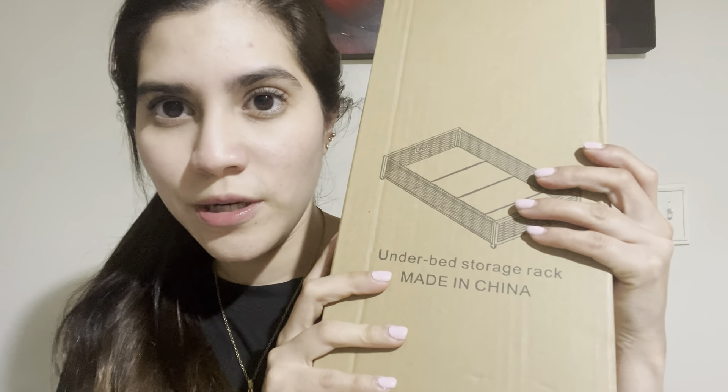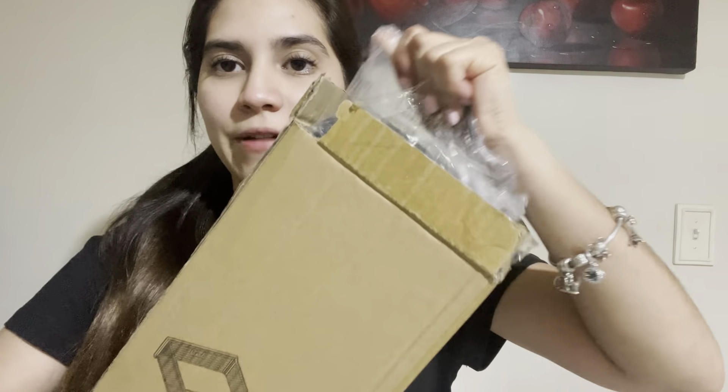Hello guys, today I'm really excited to show you this product I received — it's an under bed storage rack. I'm going to show you when I open it, how it functions, and then let's try it.